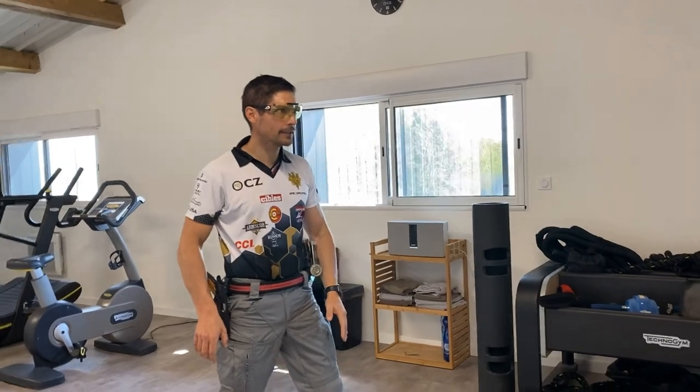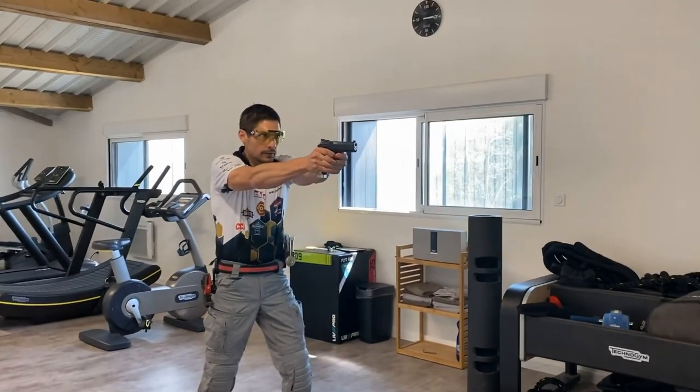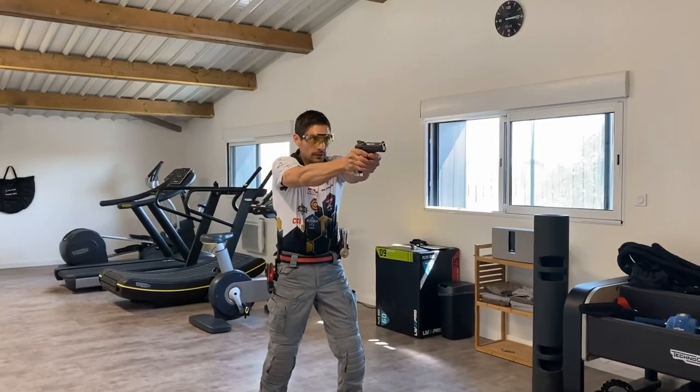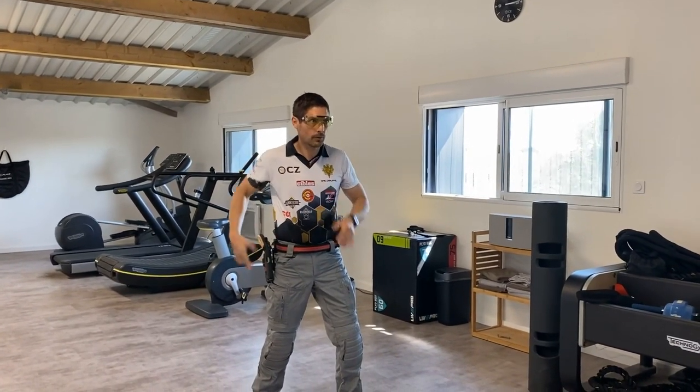So it goes like that. There you go. One more time. There you go. One more — there you go.